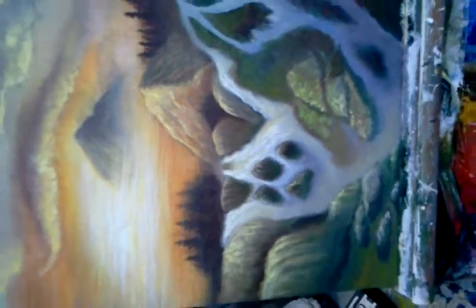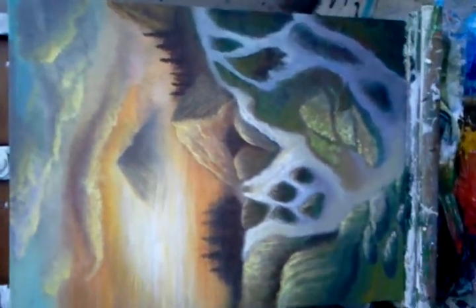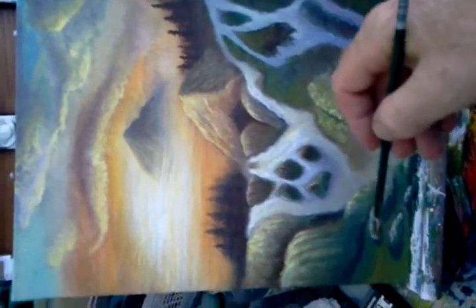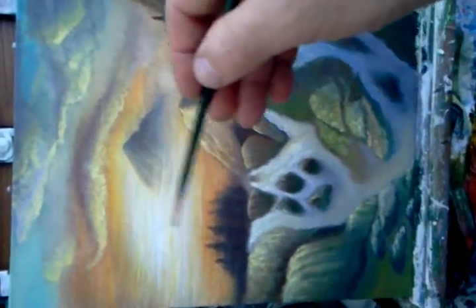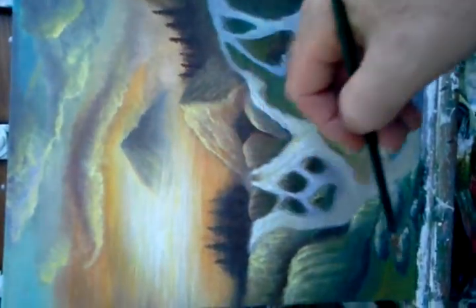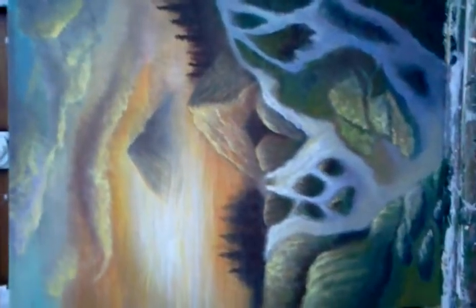I hope that helps, and I'm still working on this. I have to do a tree here in this area, and I'm going to put a tree on the far left side, coming up near the sun or over the sun. I hope that helps — thank you.